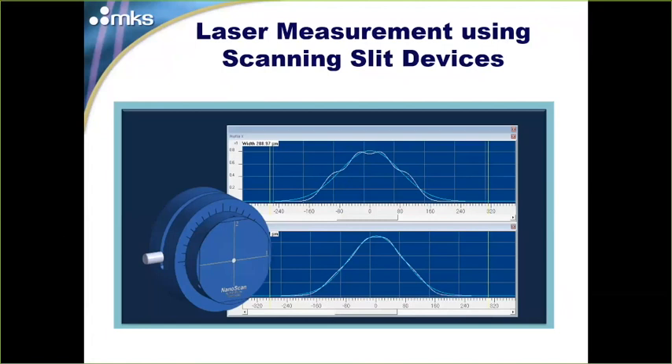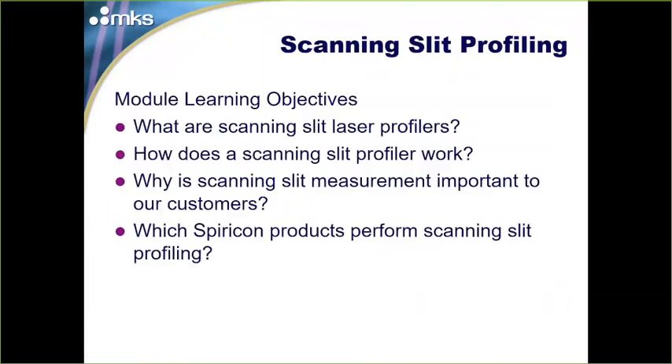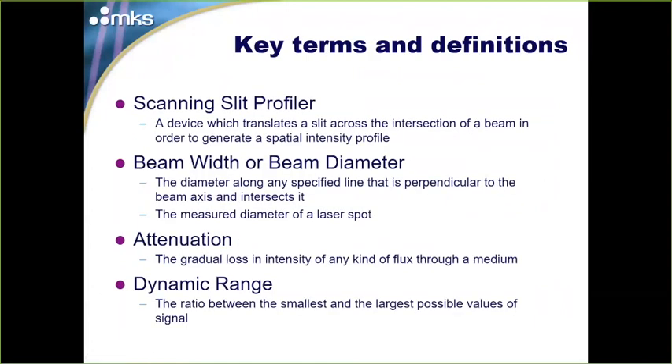Moving on to scanning slit devices, which differ quite a bit from camera-based systems — they have some advantages and some disadvantages. A scanning slit laser profiler is a device that translates a physical slit across the intersection of a laser beam to generate a spatial intensity profile. We'll cover beam width measurement, how attenuation still applies, and dynamic range — the ratio between the smallest and largest signal.